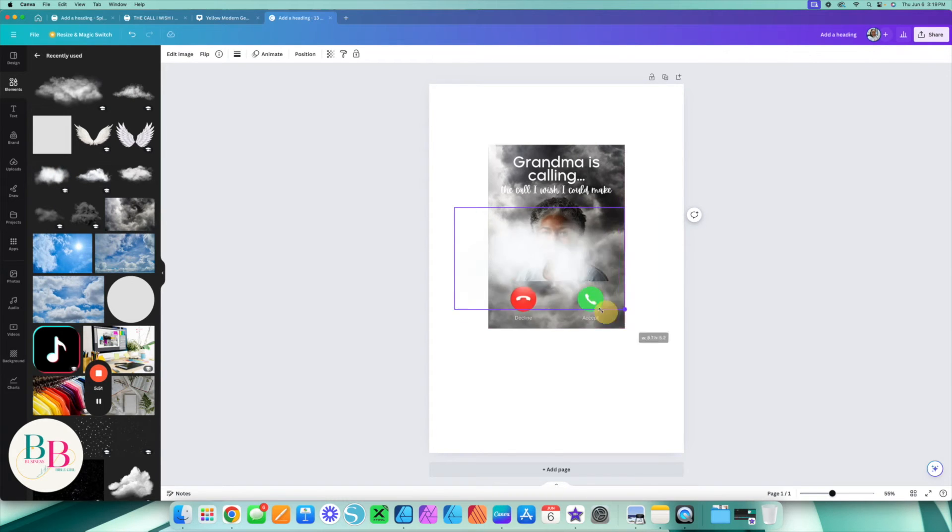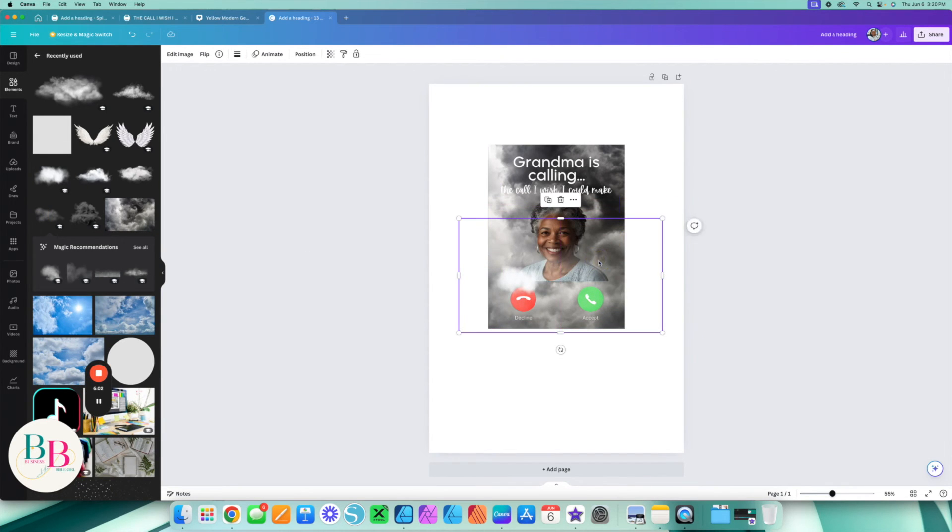I'm going to choose these clouds for my video. I'll come in and place this at the top. I may want a darker cloud — that one isn't as dark. So I'm going to come in and duplicate these clouds that are up here. I'm going to bring this one out a little bit and bring it up.